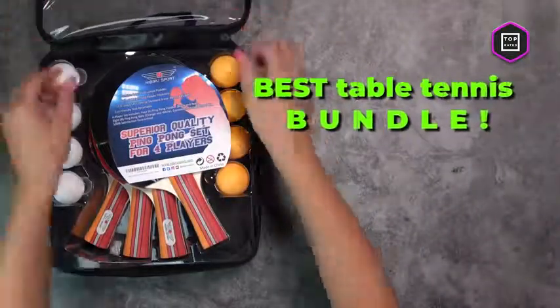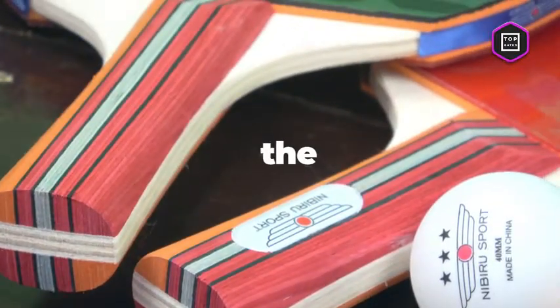Nibiru's Sport Ping Pong Paddle Set brings everything you need to play ping pong with your family and friends wherever you are. This complete premium indoor and outdoor ping pong set of table tennis paddles will keep your game going and bring the most out of your play, whether you're just starting to play table tennis and want to practice or you want to test skills against friends.